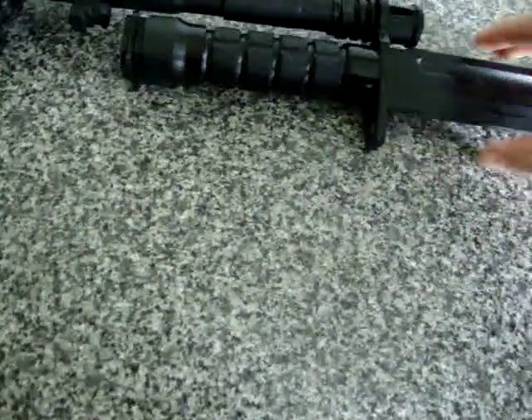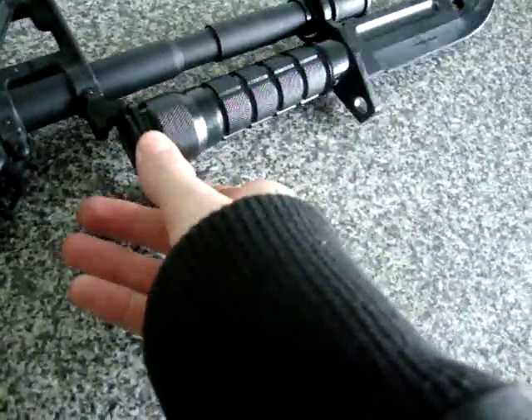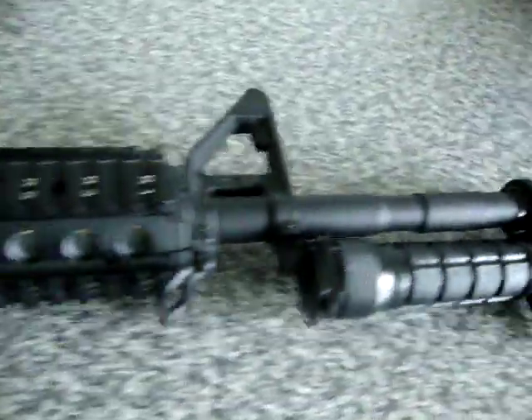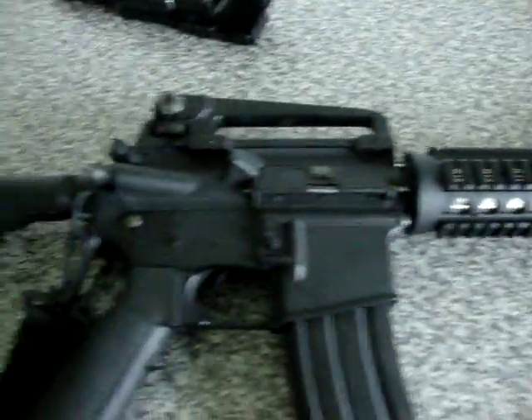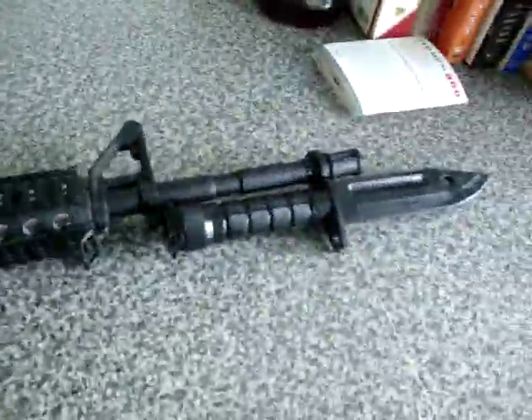Sorry about the banging. I'm just going to slick that back on. I'm going to try and connect it while laying down — it should just connect in there. There's the M4 with the bayonet. I'll also do a review on this gun for you guys as well.